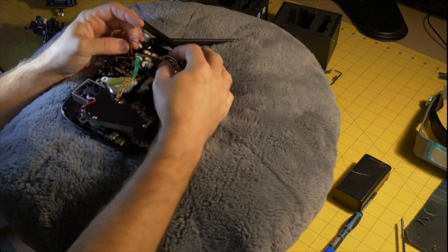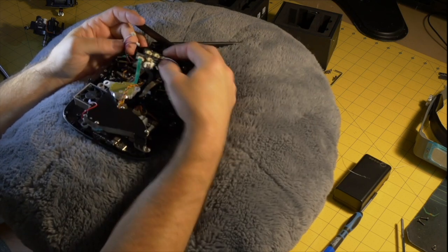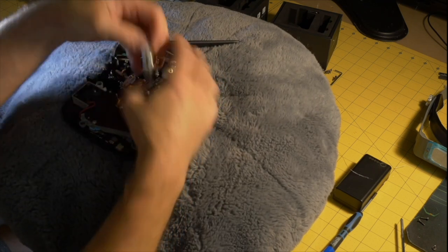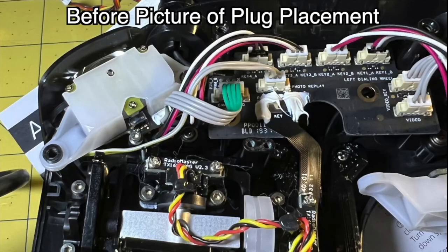The next thing I did was pull these three plugs out of the main board, just to get them out of the way and allow me to move the ribbon cable aside so I could put the 3D-printed parts in. It's always a good idea to take a picture of everything before you start unplugging things so you know where they go when reassembling. If you plug these plugs in the wrong direction you could damage something — all three plugs are the same size, so you could easily accidentally plug them into the wrong place.